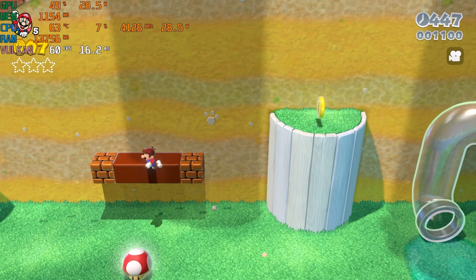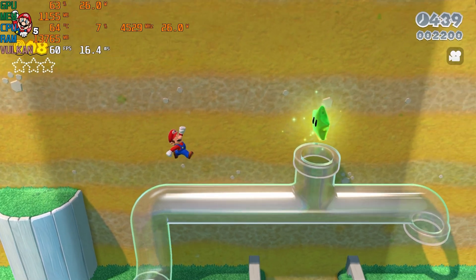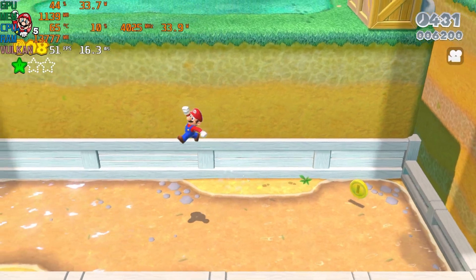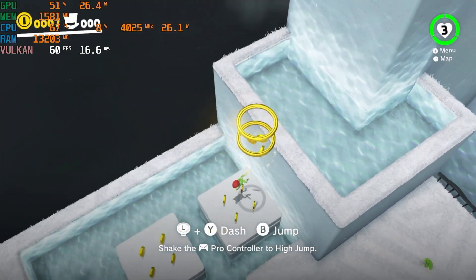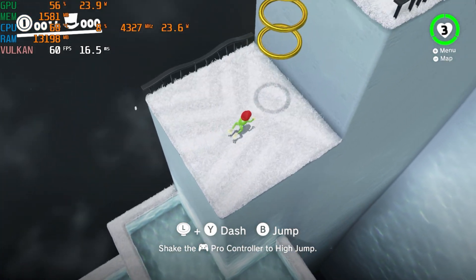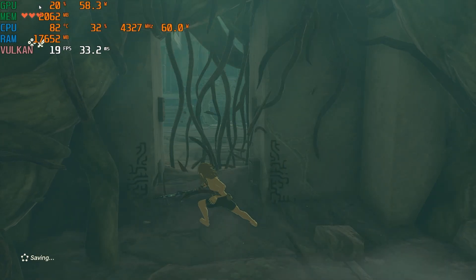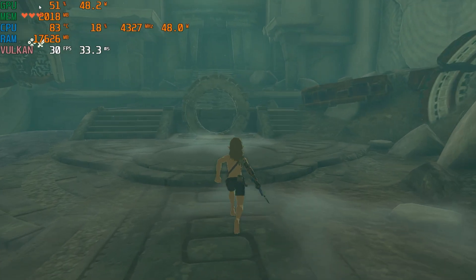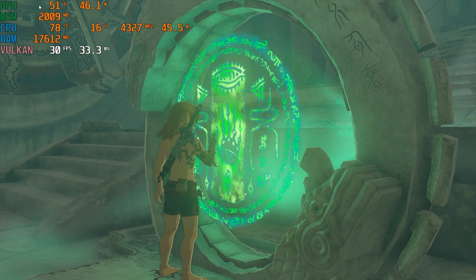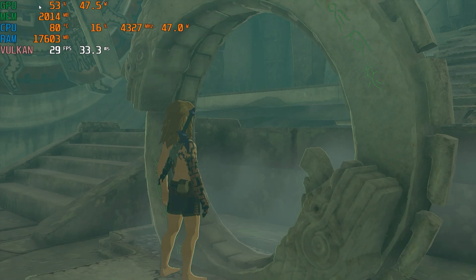Let's end with Nintendo Switch emulation in docked mode. Super Mario 3D World runs great — same shader compilation issues as Wii U, but once those pass you're smooth sailing. Super Mario Odyssey is the exact same story — shader compilation stutters but otherwise smooth at 60 fps. I didn't have a save on hand for Tears of the Kingdom, and while the beginning ran at full speed, that doesn't mean much. I'd guess the overworld would be somewhere between 20 and 30 fps.